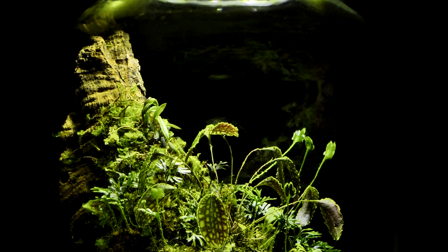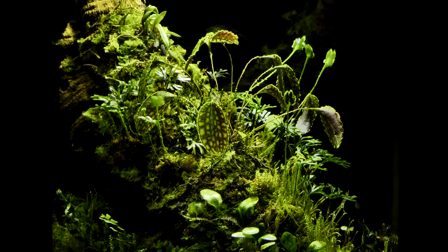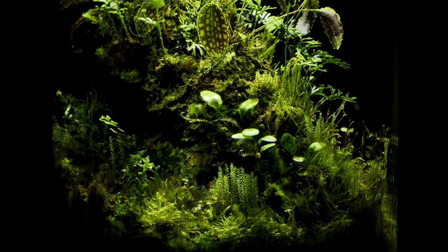This is Matthew with Another World Terraria, where I teach and inspire you on the topics of rare plants and artistic nature displays.